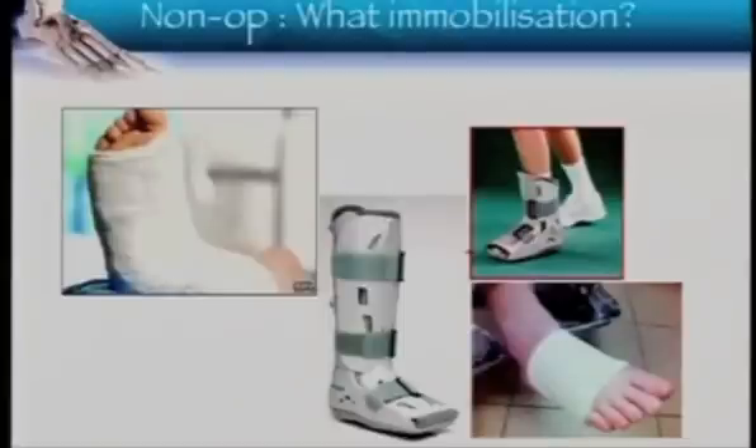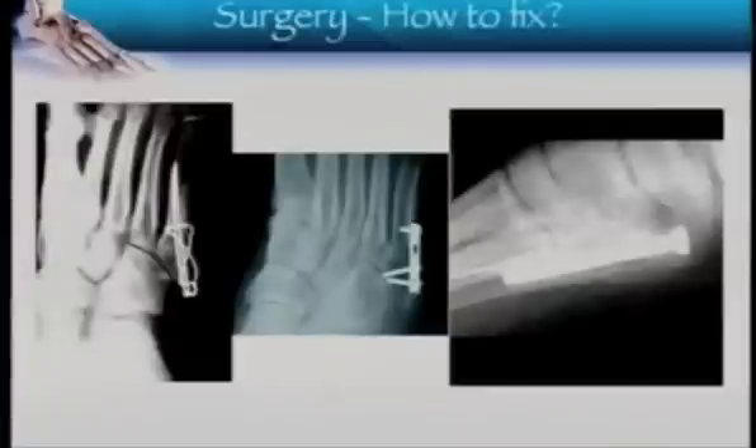The remit of this talk is not to discuss non-operative methods. We're going to talk about the operative methods. If you were to fix it, how are you going to fix it? There are a variety of methods described to fix a fifth metatarsal base fracture, and we'll try to see what the evidence says.